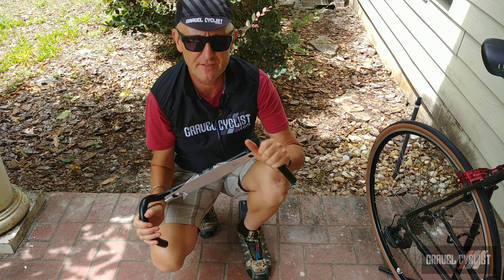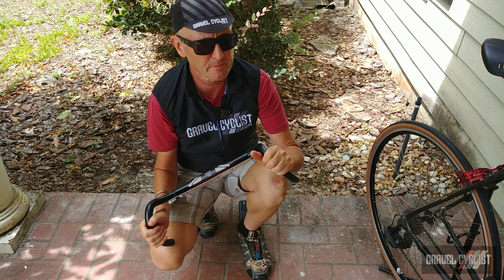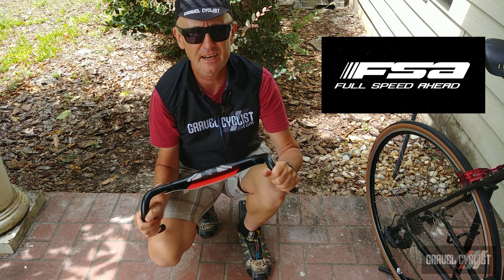G'day trendsetters. Before I kick off today's video, first a word from the video sponsor FSA, Full Speed Ahead.